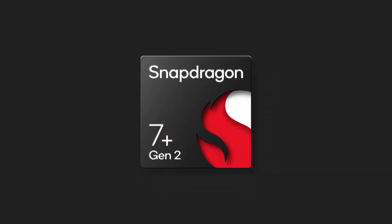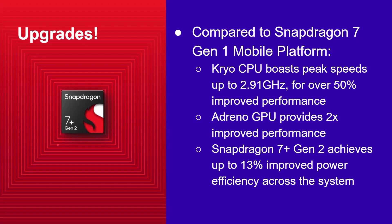Let's dive in and look at some of the details of the Snapdragon 7 Plus Gen 2. These are all upgrades compared to the Snapdragon 7 Gen 1. The Cryo CPU has been improved with a boost peak speed up to 2.91 GHz — over 50% improvement in performance. The Adreno GPU provides two times improved performance, and the Snapdragon 7 Plus Gen 2 achieves up to 13% improved power efficiency across the system compared to the 7 Gen 1.